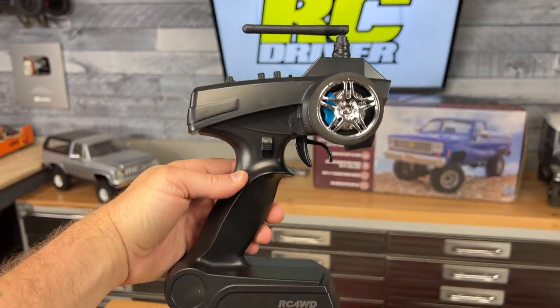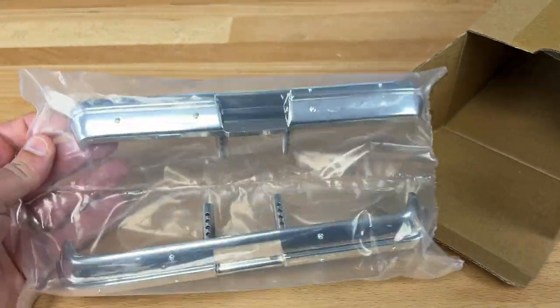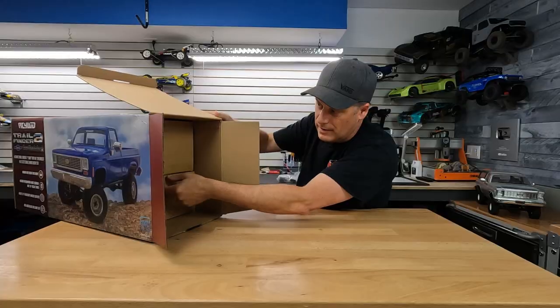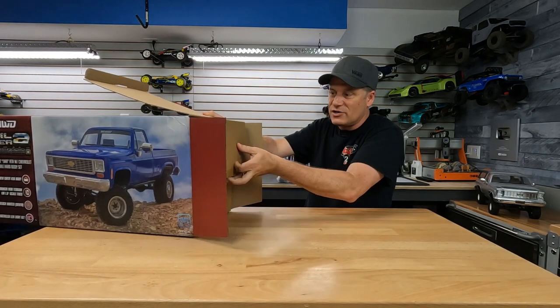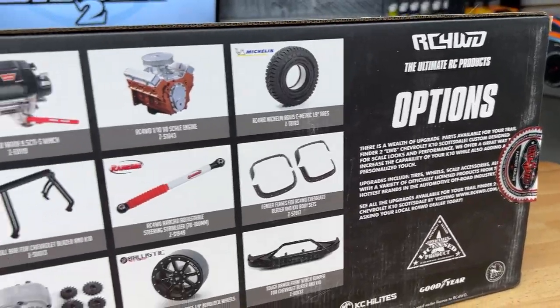Now inside this box feels kind of light. These are some bumpers, so it looks like we might have to do some assembly. Now we can get into the big boxes — there are two here, so it looks like the body is actually a separate piece and it's not pre-installed from the factory, which could be a good thing.